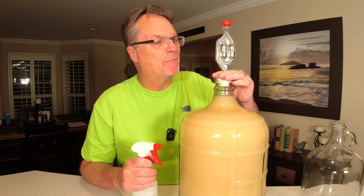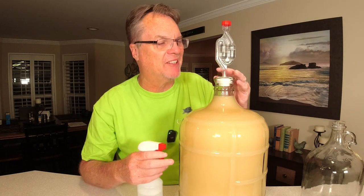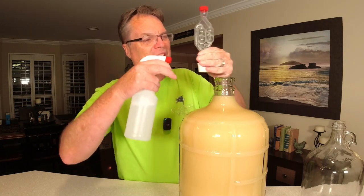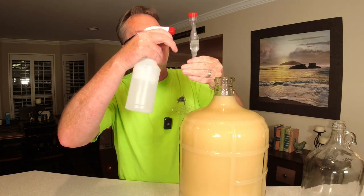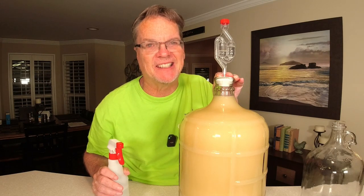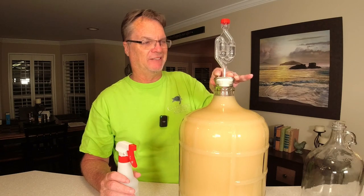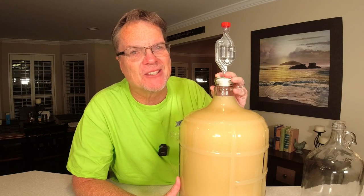That wraps it up for part one. I can't wait to show you part two when we finish this — we rack this a couple of times and we're going to taste it. We had just enough for the three gallon carboy; we didn't need our second one gallon jug. Now oxygen is your enemy at this point, so I put the airlock on right away. Don't underestimate sanitation — it is a necessity to be a success in this hobby. We'll get this in a dark place. Until next time, make sure you're liking and subscribing and I'll see you in a couple of weeks.